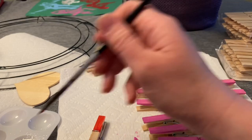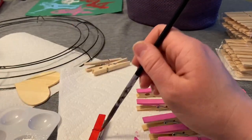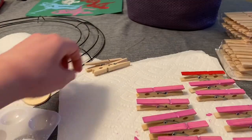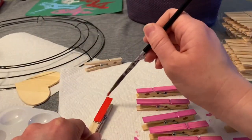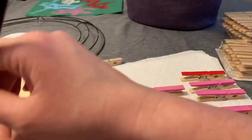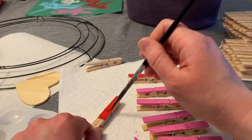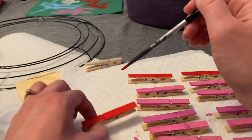Now I'm going to start painting some red clothespins in the same way — just red on the flat top of the clothespin. Make sure you cover up the metal part as well. I'm also going to be painting 20 of these red clothespins.